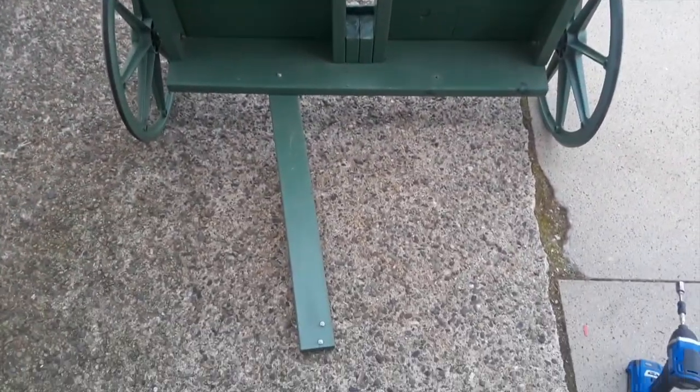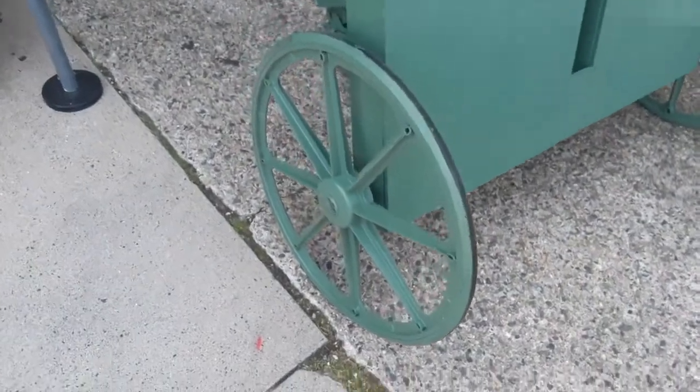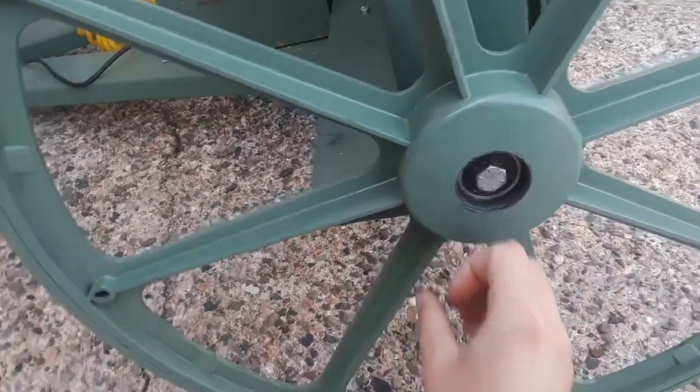I constructed the stand out of a 2x8 and some 2x4s. I ended up using wheelchair wheels on the stand because they bolted on and they were easy to put on.